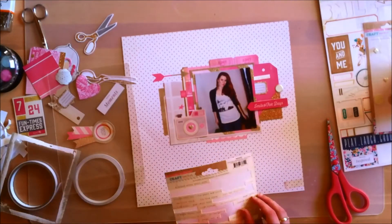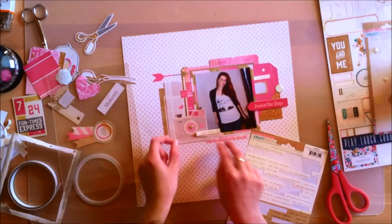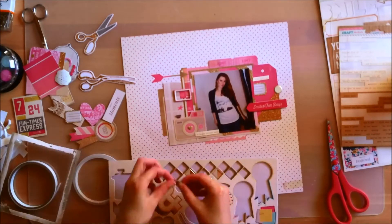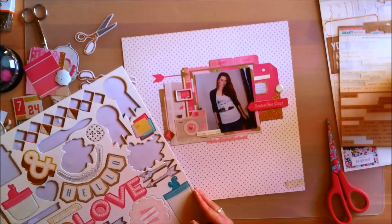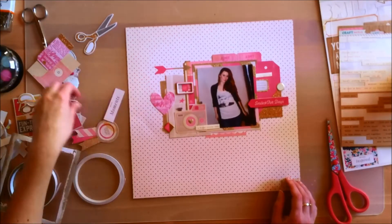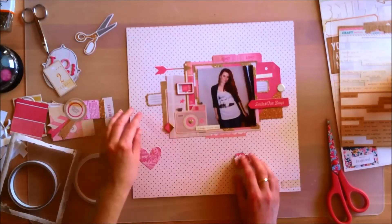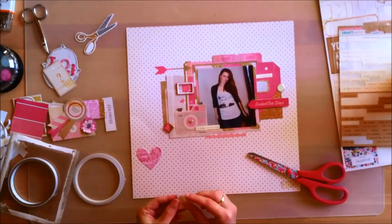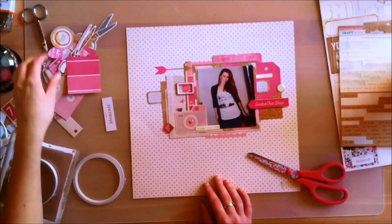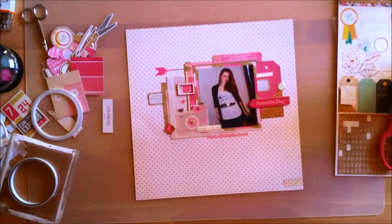I'm getting out the tiny word phrase stickers to add because they always work well — one says 'a happy little note.' I'm also adding some chipboard, just two pieces. I was debating whether to add more, but decided not to. I also considered adding a heart but decided to save it for another layout. At this point the layout doesn't really need much more ephemera, so if it doesn't need it, I'd rather save it.